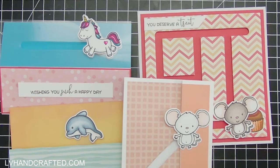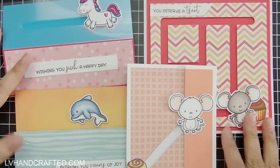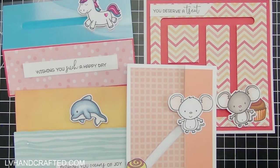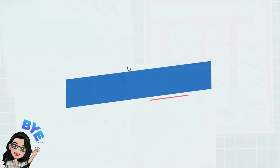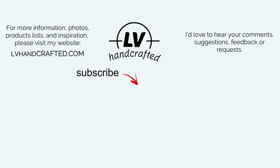Thanks so much for joining me. I hope you enjoyed this video — if you did, please consider liking, commenting, and sharing. If you want to receive notifications whenever I post new videos, hit the subscribe button and ring the notification bell. Thank you so much again and until my next video, happy crafting and have a fantastic day!